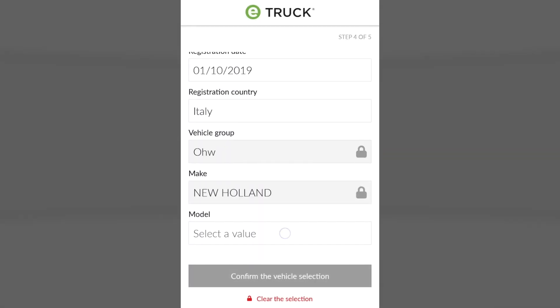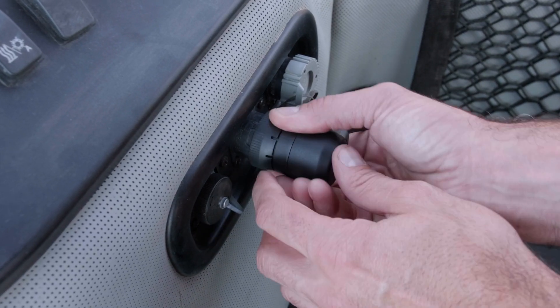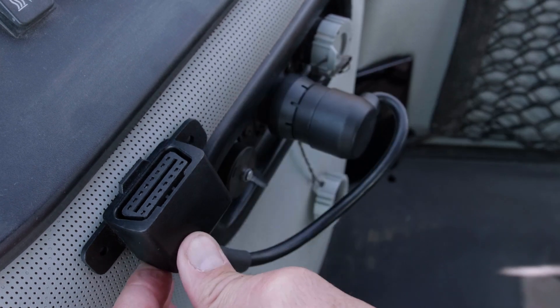Selection of the owner's name, indication of the model. Now physically install the E-Truck device on the vehicle by connecting it to the diagnostic socket through the adapter and securing it to the compartment with the specific adhesives.